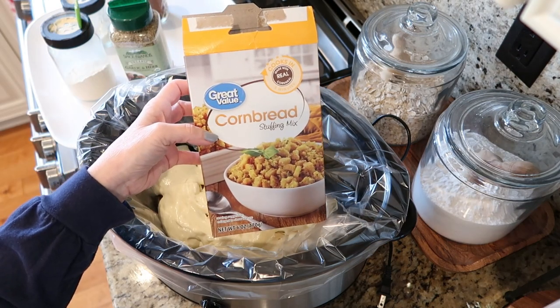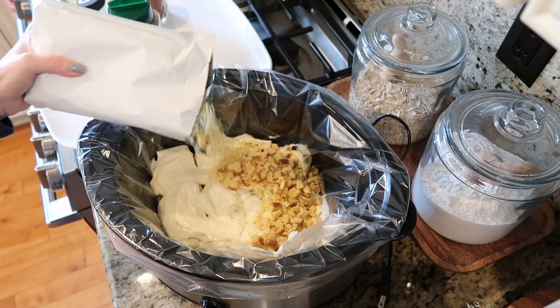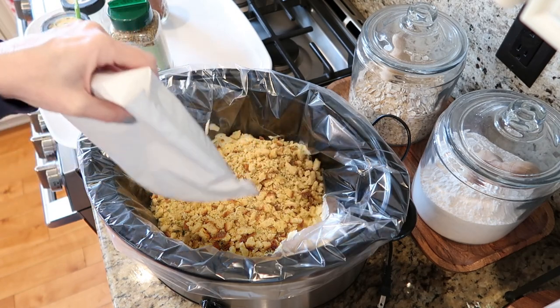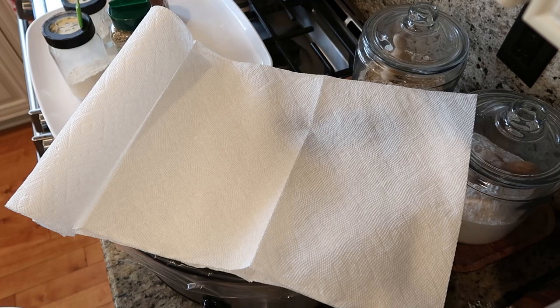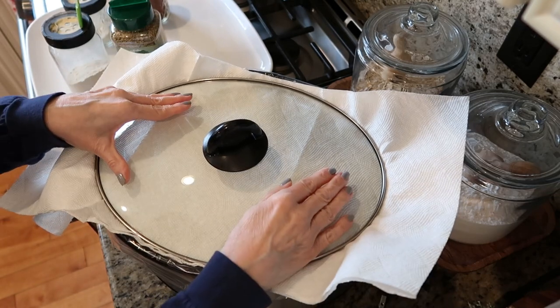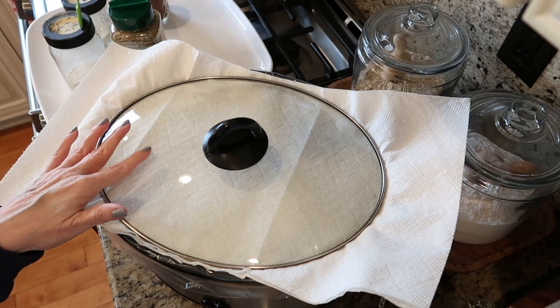Then we are going to add some cornbread stuffing — you can use any one you want, this is just one I picked up at Walmart — and just sprinkle that on top. Then you're going to lay a couple of paper towels over the top of your crock pot and add your lid. I like to start mine on high for the first hour, and then lower it to low for about three hours, and then check it with a meat thermometer to be sure it's up to temperature.